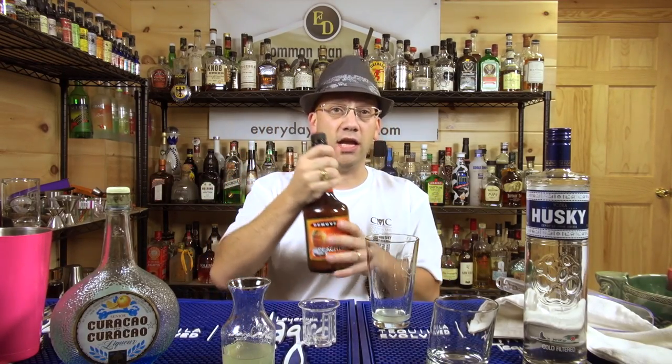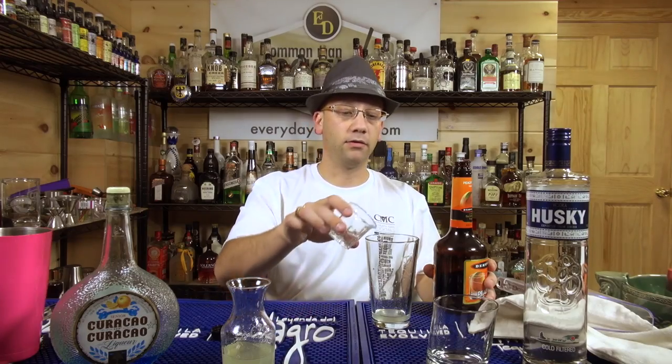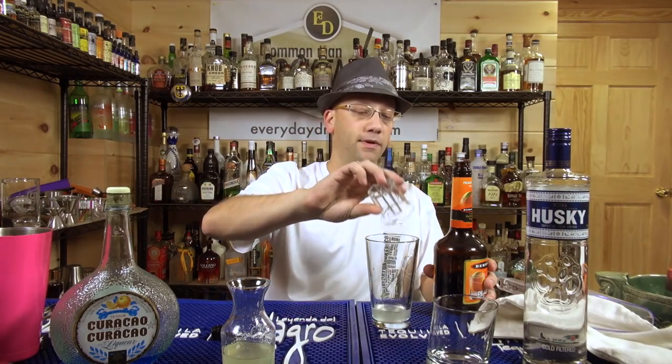Peach schnapps, which comes from the peach tree, and we're going to do a half ounce. The awesome drinks had zero — I'll put eight in right now. I think I added eight, because there's four in this box and four in the next.